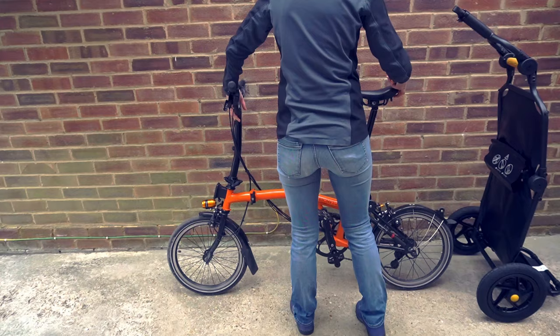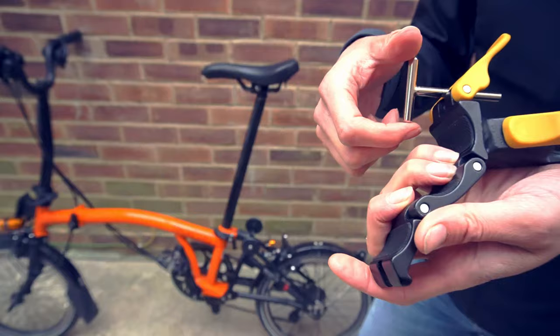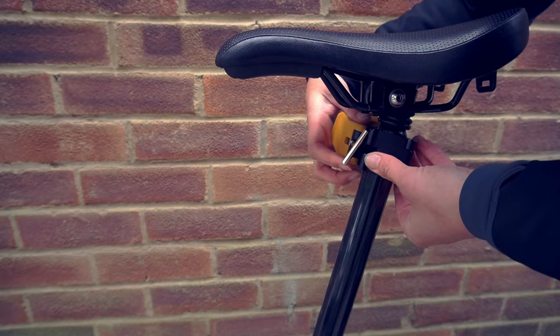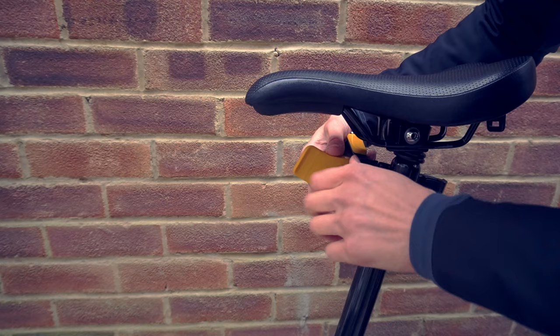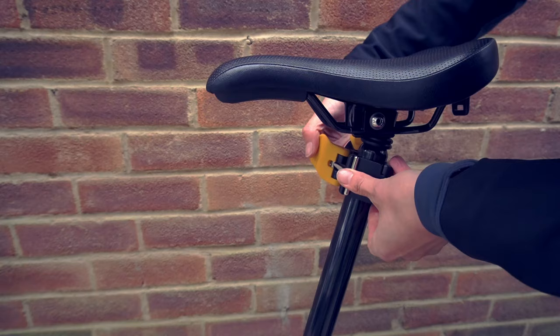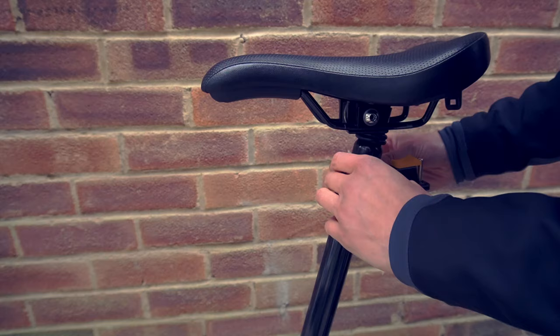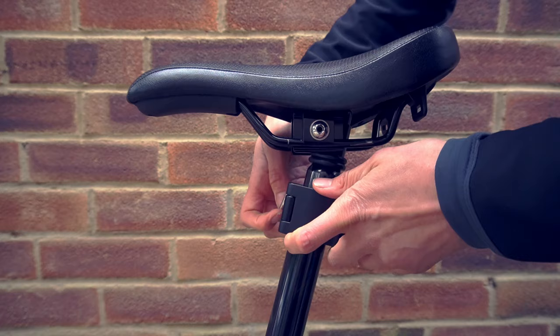Before I install the trailer onto my bicycle I'm just going to unfold it. I'm hoping this should be super easy to install — it has an adjustment mechanism to make sure it fits your seat post. Let's see how much more adjustment I need to make. I think I need to extend it quite a lot, unless I want to squash my seat post. Now each time I want to remove it, it's the right width so it's super easy to remove.